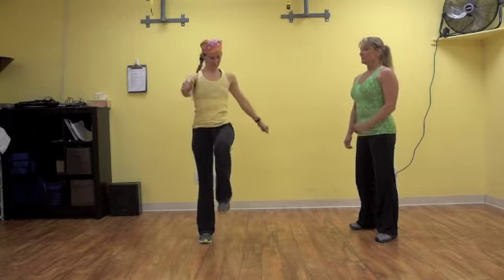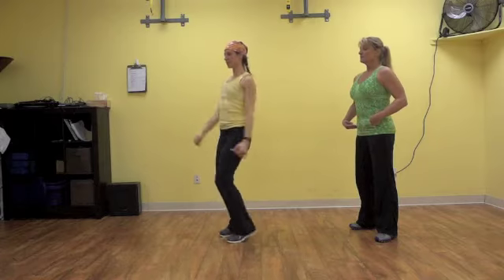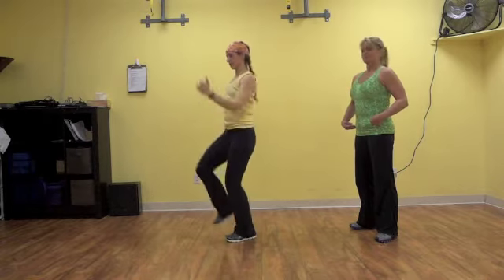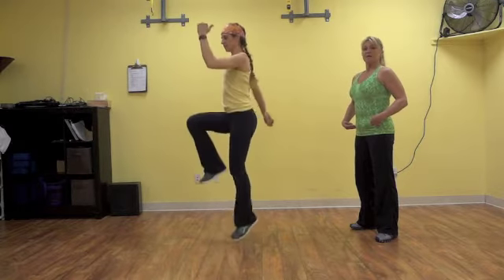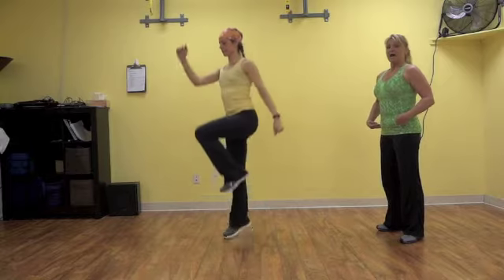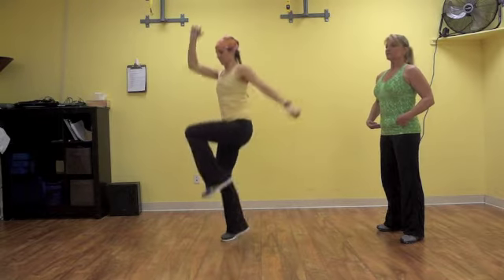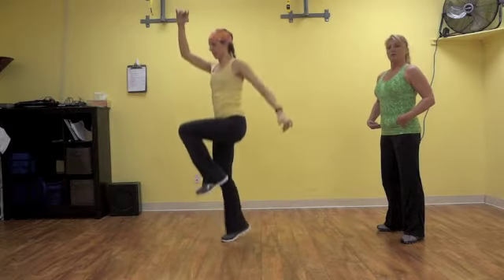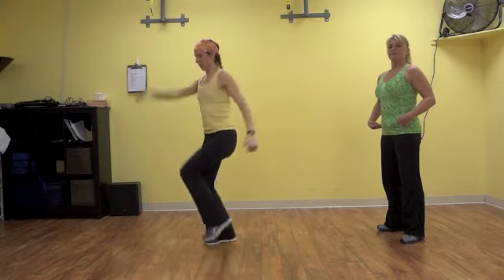Heather, will you please show us a high knee skip? She's going to bring her knee up to about hip height. This is level one. If you do not have a bad back or bad knees, you can add a hop. Notice how she is utilizing her arms. In level three, she's excelling in her hop.